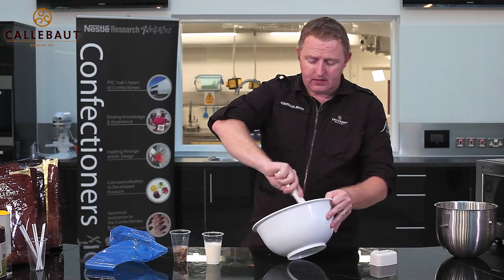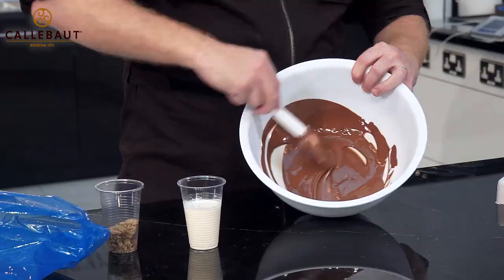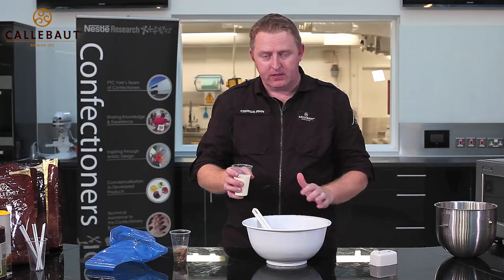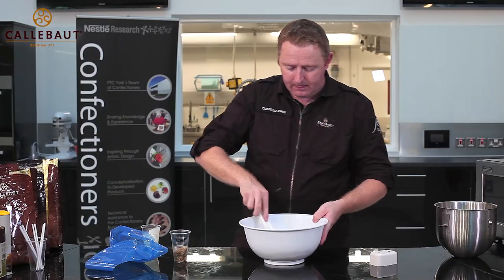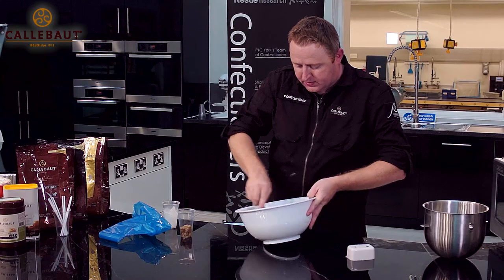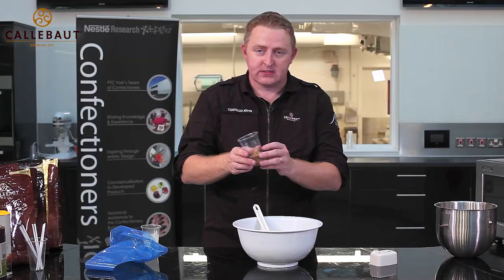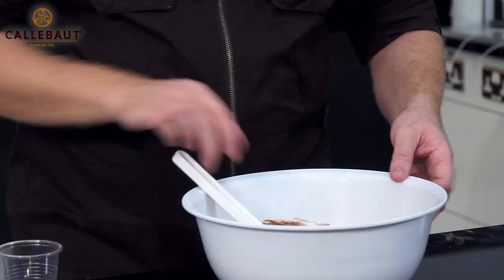We're going to start by making a ganache, which is a tempered ganache. We've got tempered milk chocolate and we're going to pour in the same temperature cream. That goes in and we need to stir straight away, creating a motion between the two. I'm going to tip in some ground walnuts — they're going to get thrown in and stirred through as well.